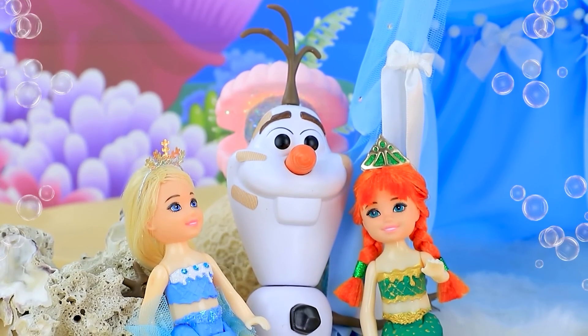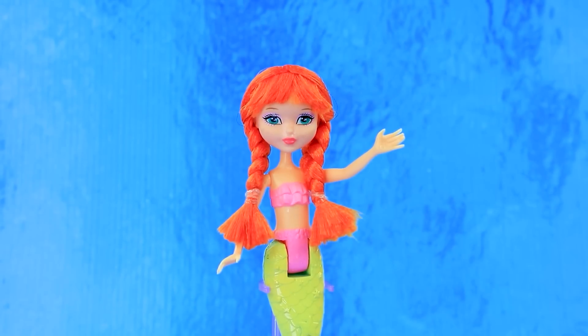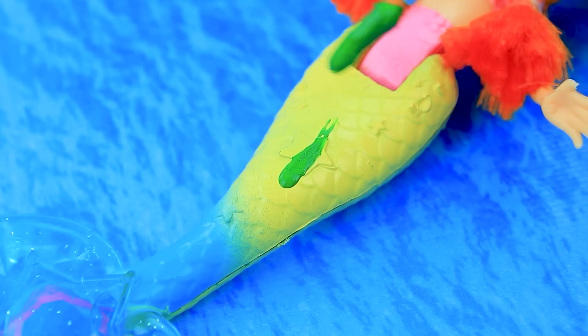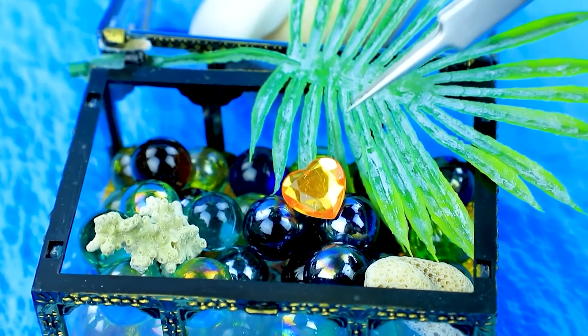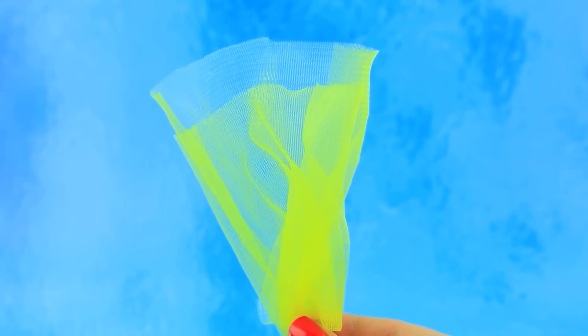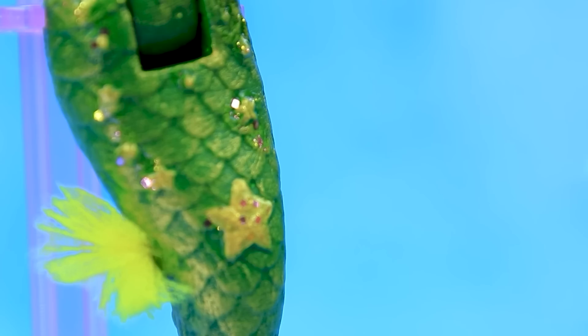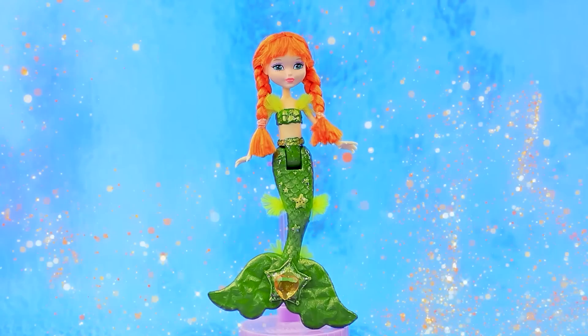Soon there will be no scratch. Lalaloo conjured new hair. Paint in green. Rhinestone heart. Perfect. Weightless tool. A pair of fins. Anna grew up to be a brave and inquisitive teenager.